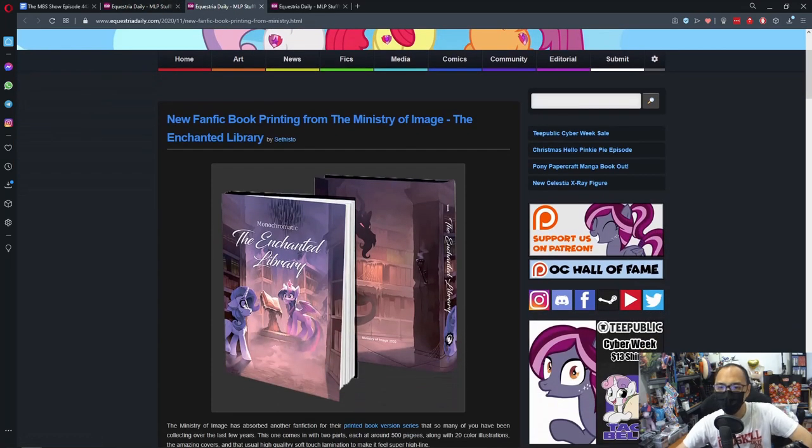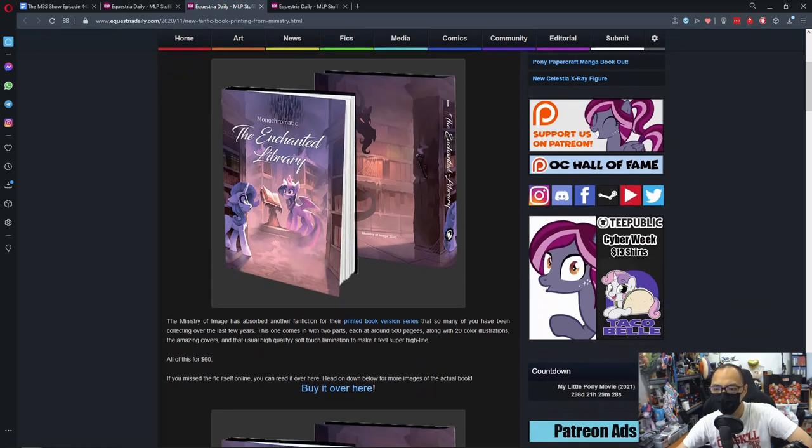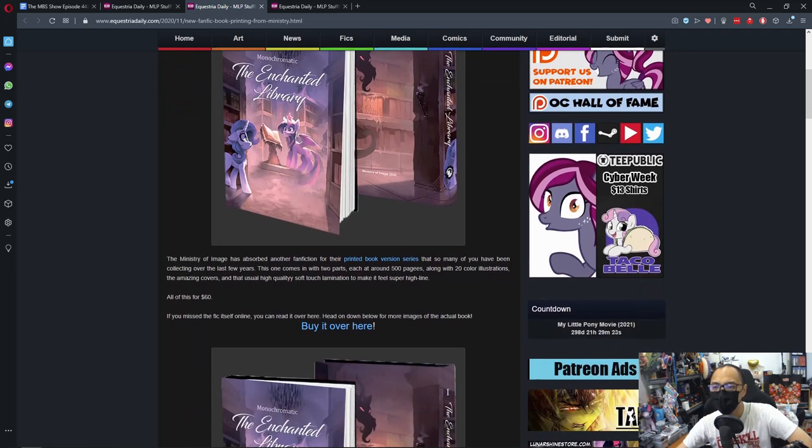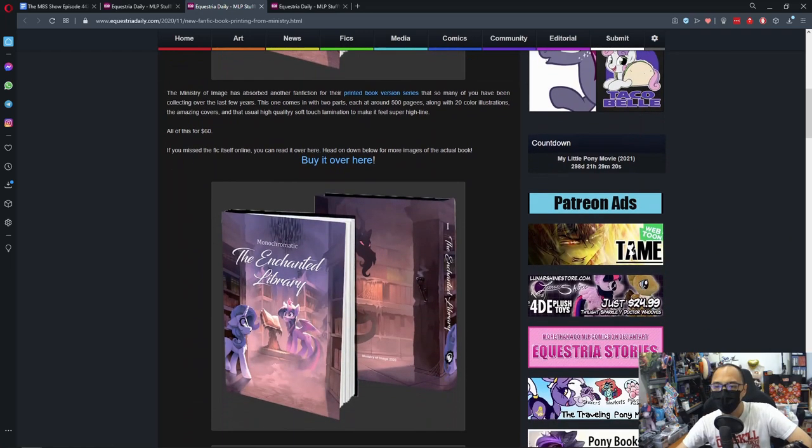New fanfic book printing from the Ministry of Image — The Enchanted Library. Another fanfic book being published, this is interesting. The Ministry of Image has absorbed another fanfic for their printed book version series, that so many of you have been collecting over the last few years.